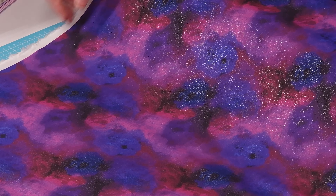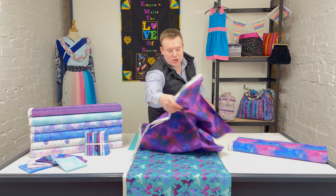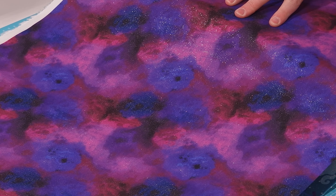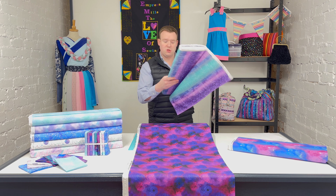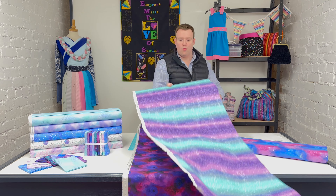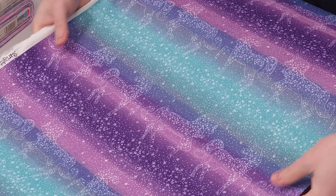Lovely design again there, and again the glitter not shedding. So yes, that is Interstellar. This is 'Unicorn Constellation Purple' — another one where they've taken a little bit of artistic license. Just look at the variety of shades on that fabric, it is absolutely amazing.